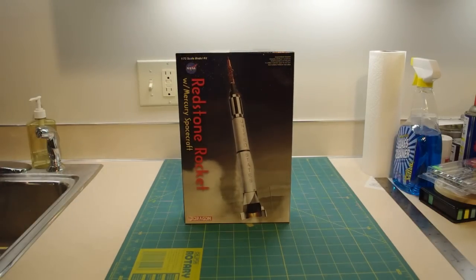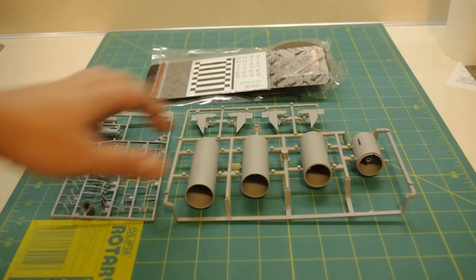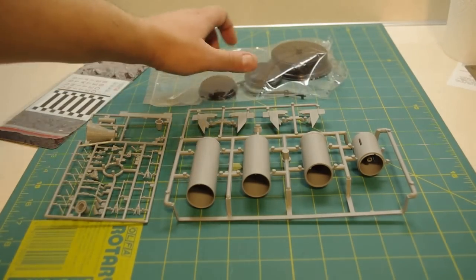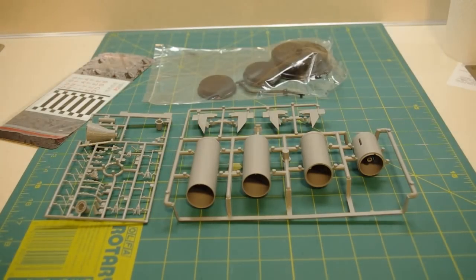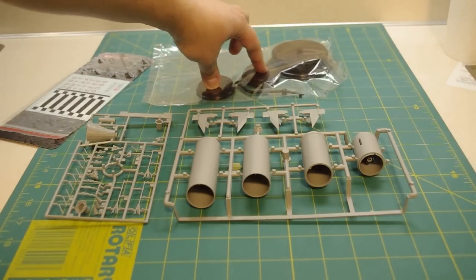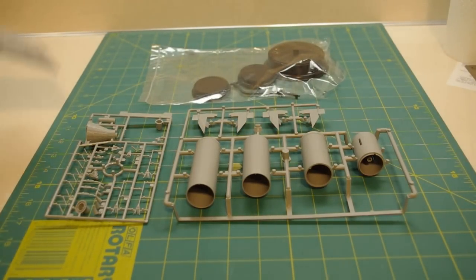If you wanted one just for display, you could build the flying model rocket as a display-only model, but otherwise not many choices. Anyway, let's open this up and see how it looks. I've got the box open and here we see the contents — not really that much to it. Two parts trees, one decal sheet, and another bag that contains three display stands. I'm not sure why they put this many in here; one of these would be used for the Mercury Redstone, and the bigger one I presume is for a larger rocket or spacecraft model.